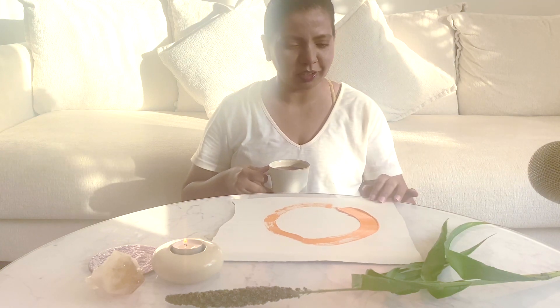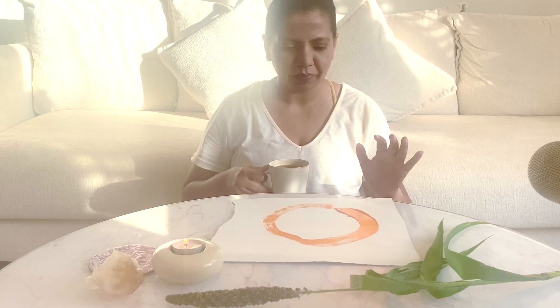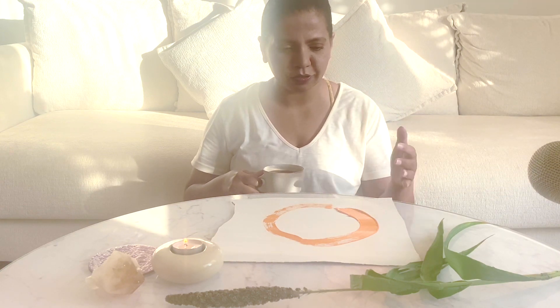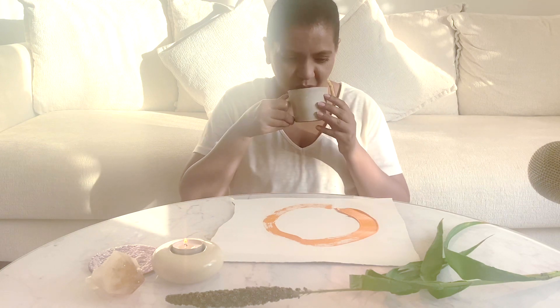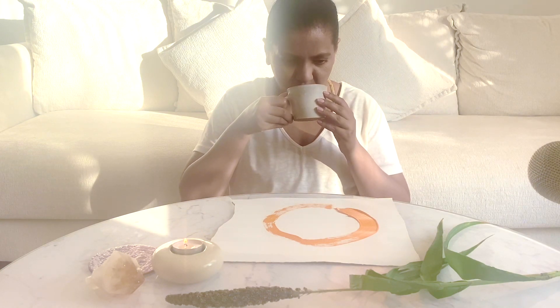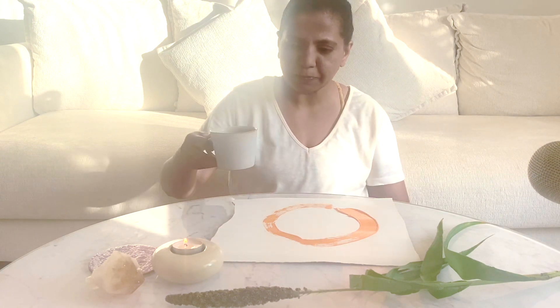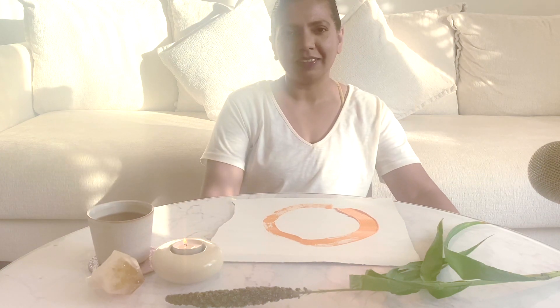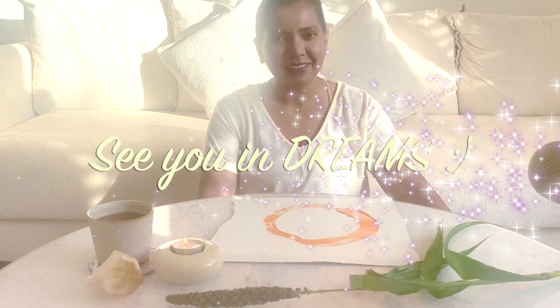I don't know how it looks on YouTube, but the fresh energy of the painting is felt when it is face to face. We are done. Thank you so much for tuning in — I wish you a very nice evening or night. Have sweet, sweeter and sweetest dreams. Bye.